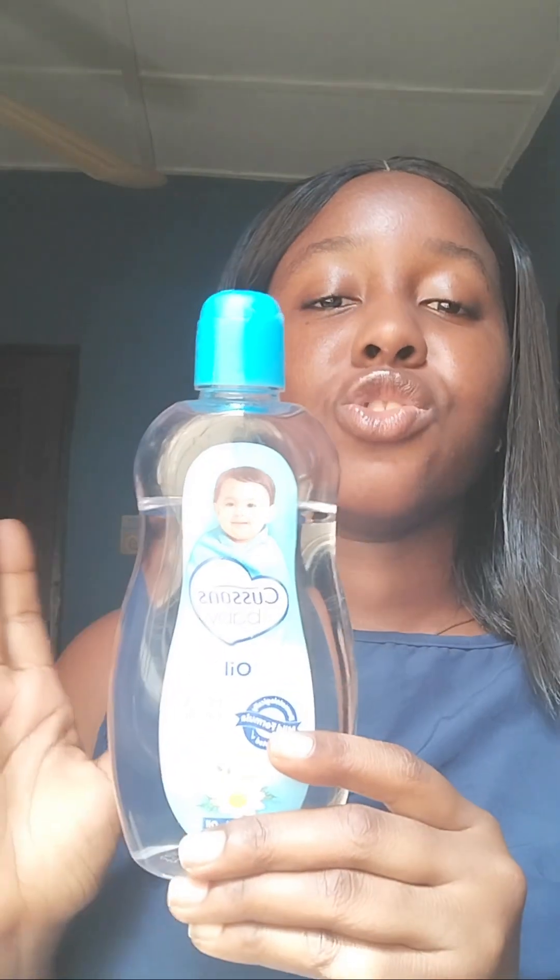I use baby oil to moisturize my skin. You can use body butters, lotions, or any other thing you have for moisturizing, but I use baby oil. This is the baby oil I use.